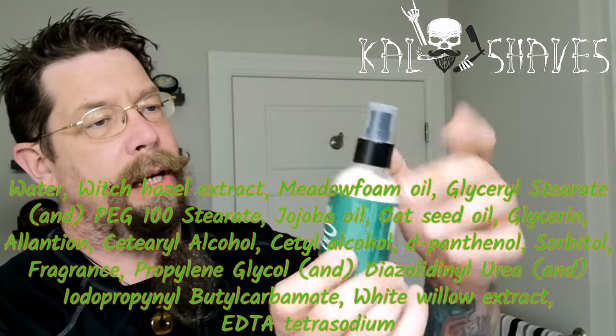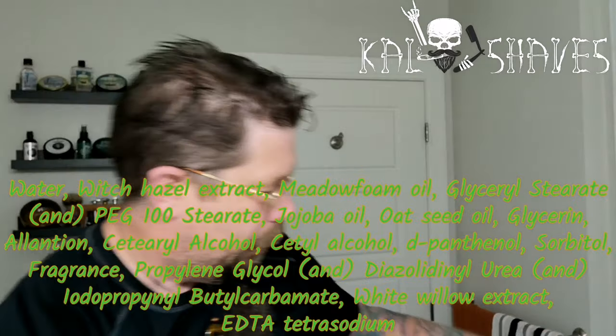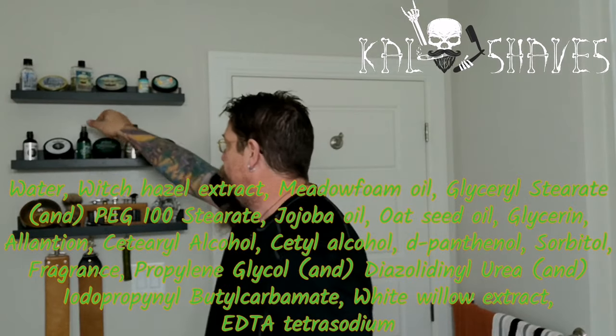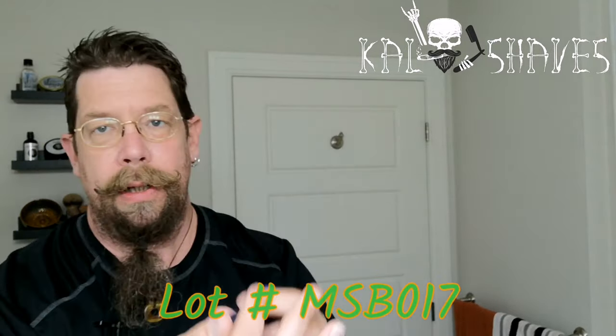I don't remember the scent — I will list it here. But of course I had to go in by the set. The matching aftershave balm comes in a frosted glass bottle, whereas some of her earlier ones came in the plastic pump bottle. And of course we're going to go with my Coyote Cuts with the coin on the bottom — synthetic, 24 millimeter.